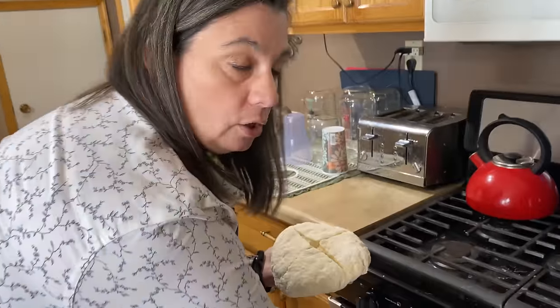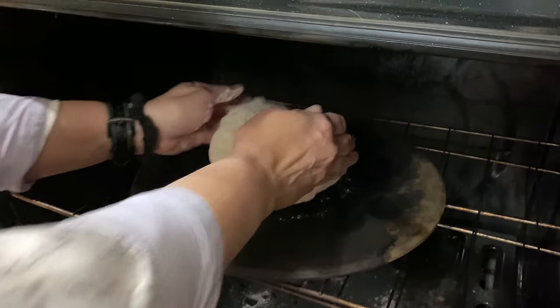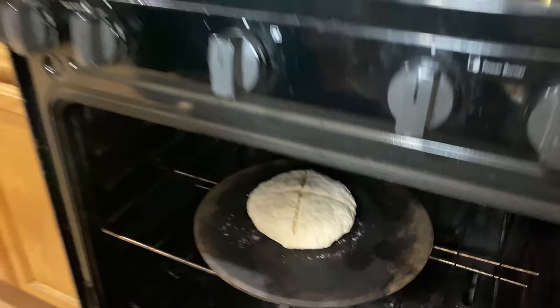Into a 375 degree oven — we're going to cook it on a pizza stone, but you don't need to do that, you can cook it on a regular baking sheet. We'll bake that for 35 minutes until it's lightly golden brown.